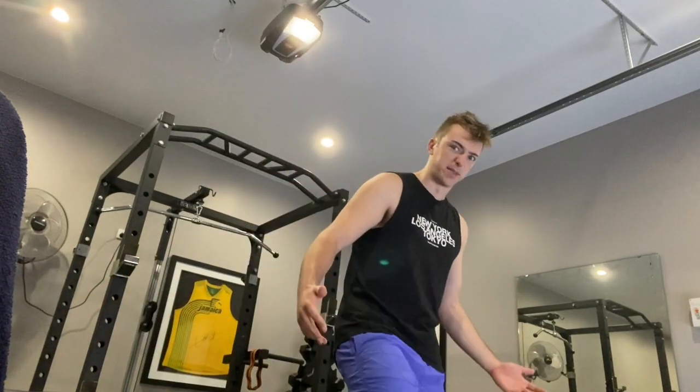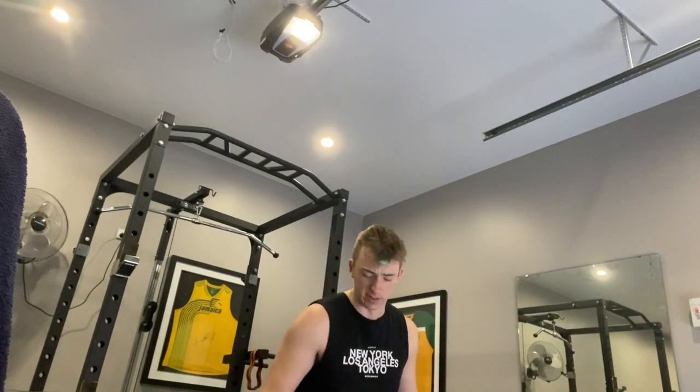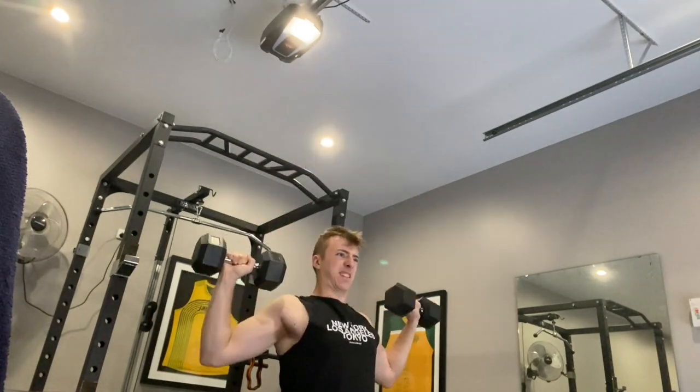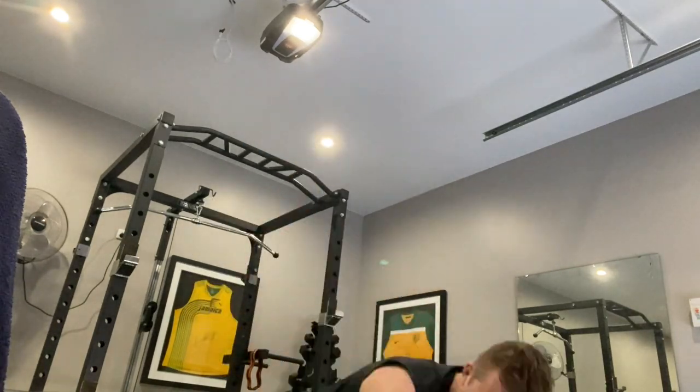I'll do the first one real time, then speed up the others, just because they're going to be very boring. Actually, I'm going to speed them all up unless I'm doing anything crazy or I say something. I prefer to do overhead press with the barbell because I'm a bit uneven.